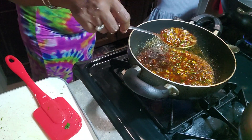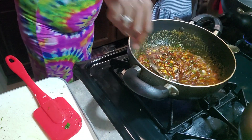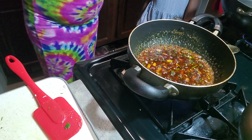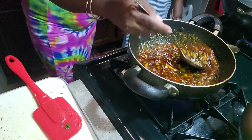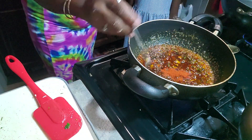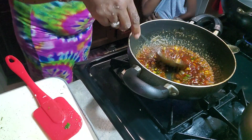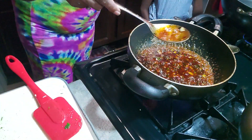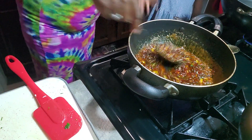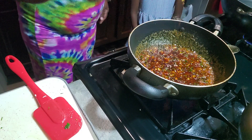Remember, everything you use is according to your taste. We're going to put a little bit of paprika — I love paprika. It's hot and spicy! We're going to put some lemon juice — about a tablespoon. We're going to let the baby taste it — if the baby can eat it, then you can eat it.